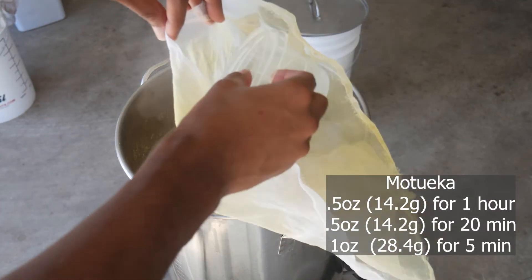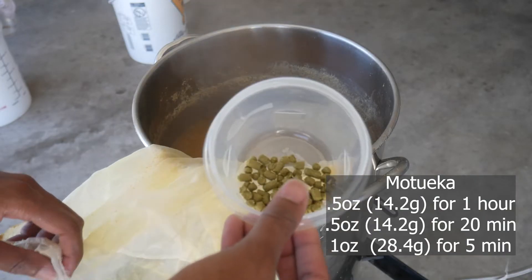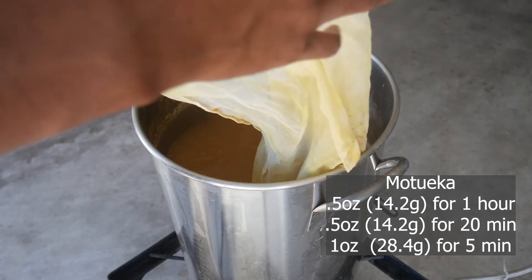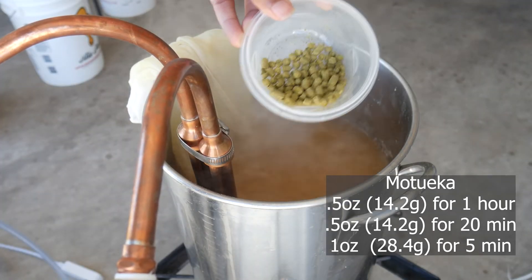For hops, I mentioned it earlier, but I'm going with a single hop — Motueka. At the top of our boil, we're going with half an ounce. With 20 minutes left in our boil, yet another half ounce. And with about five minutes left, we're going with a full ounce of Motueka right at the five-minute mark.